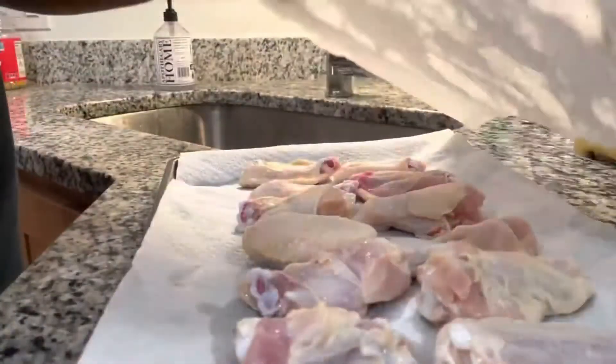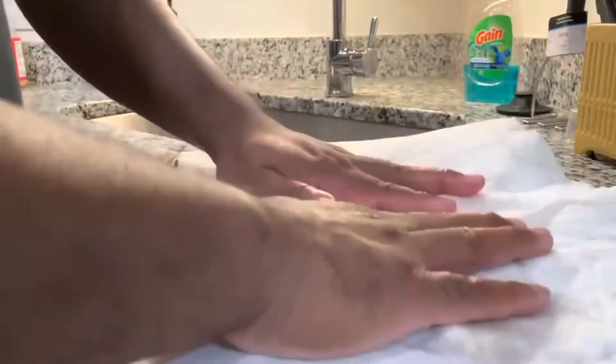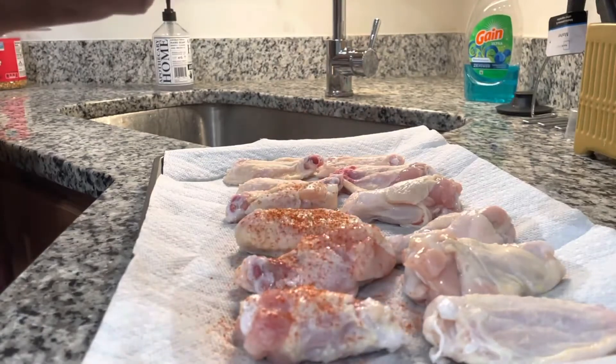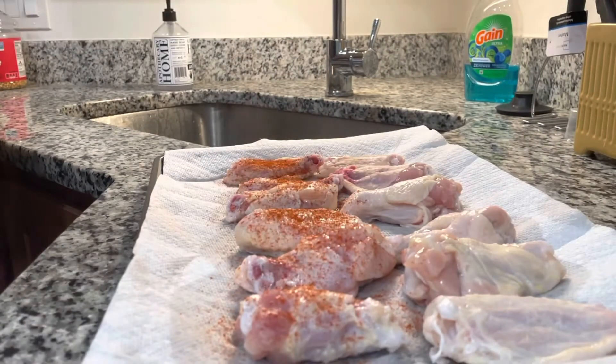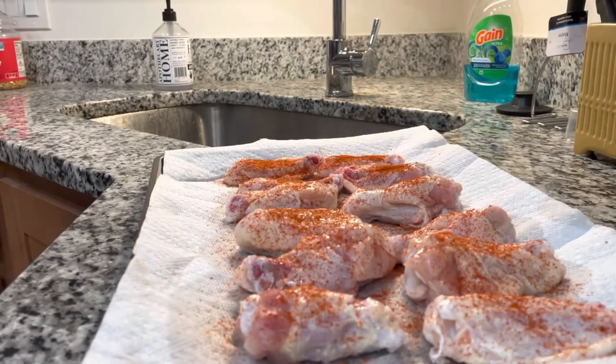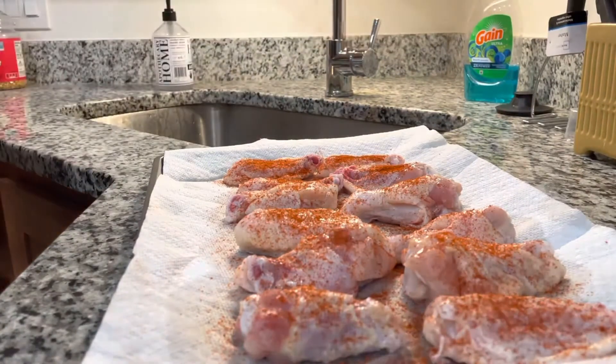I got these wings from Walmart — for whatever reason they're super expensive nowadays. Let me know in the comment section where you can find some cheap wings, but Walmart has pretty much been the place for me.